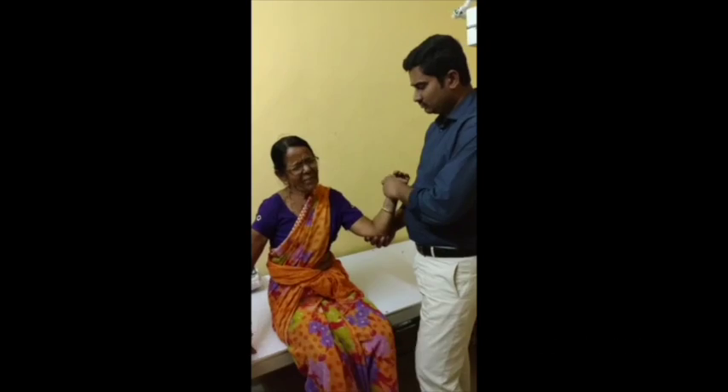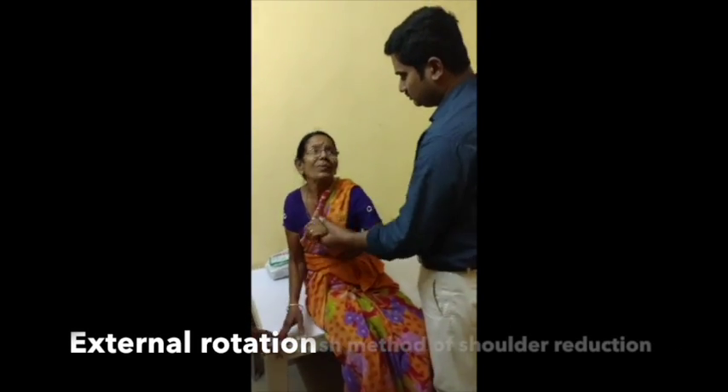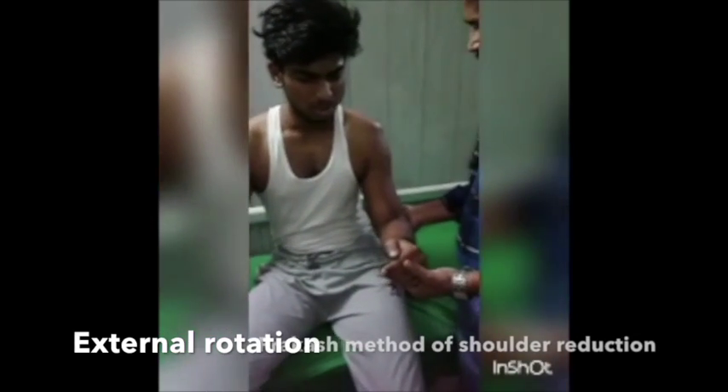Steps: external rotation, adduction, internal rotation, and the shoulder goes back in with the patient giving a dramatic smile.